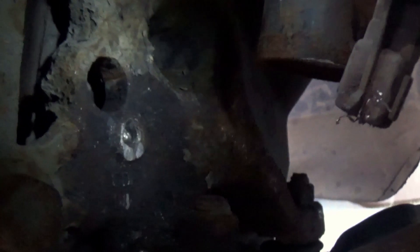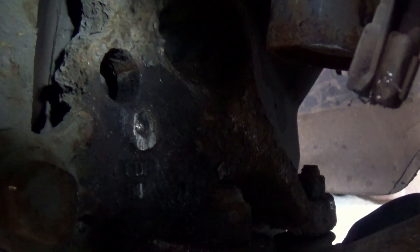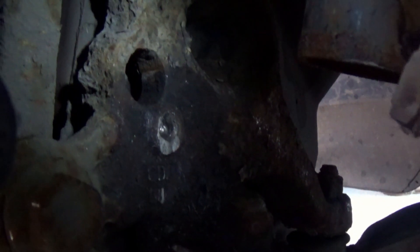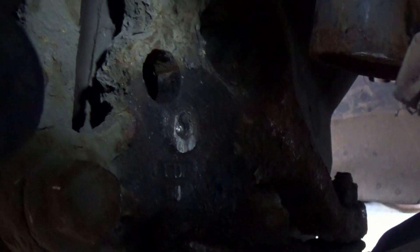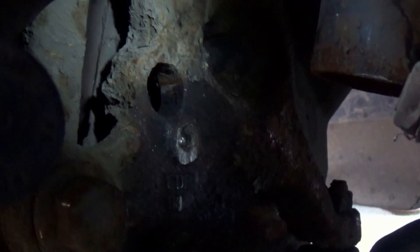I've managed to drill that out but then realised I can't find the tap and die set, so I'm not going to be able to clean up those threads and use it because it's completely smooth in there now from the drill bit. So I'm just going to have to cable tie it for the time being until I can get the tap and die set to clean up those threads and get a new bolt in there, but that should hold it in place enough just to see me through.